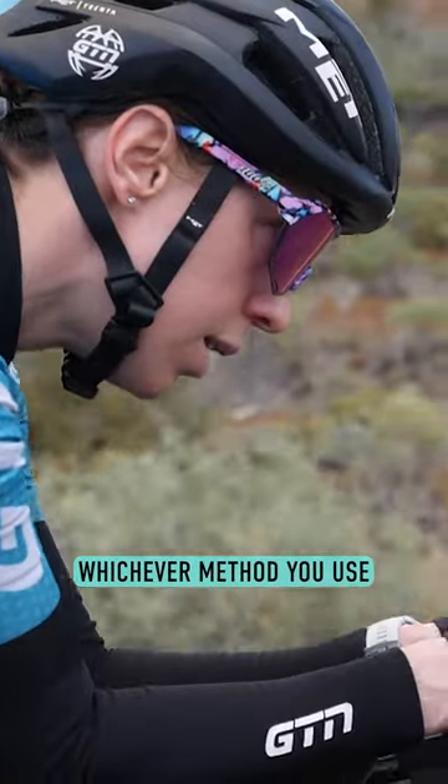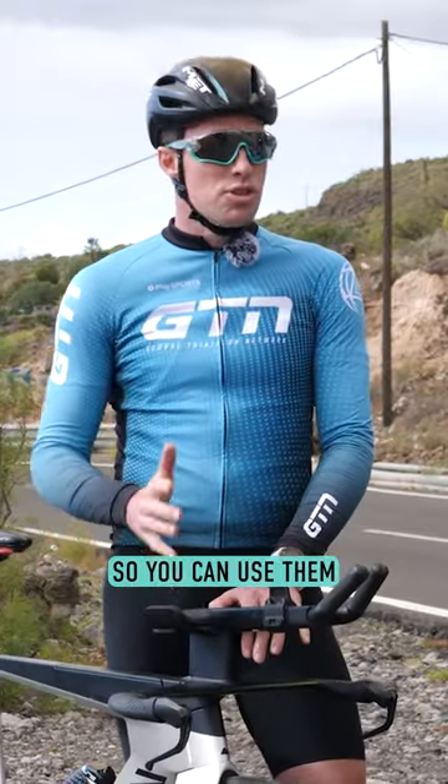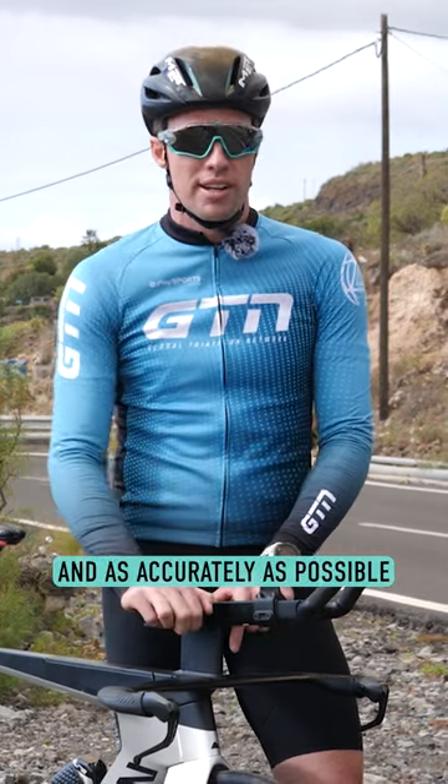One thing is for sure: whichever method you use, make sure you do a fitness test before you do, so you can use them to their full potential and as accurately as possible.